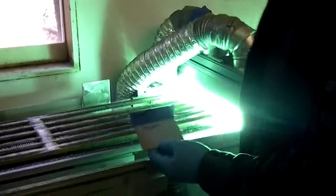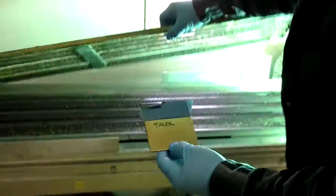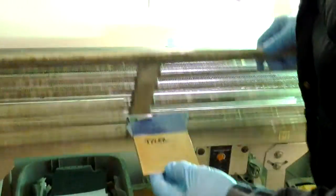This coating is completely cured at this point. We'll take it in.